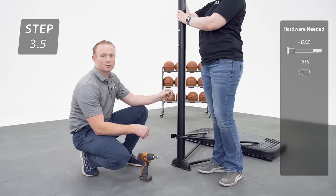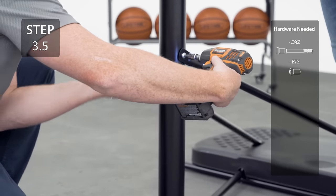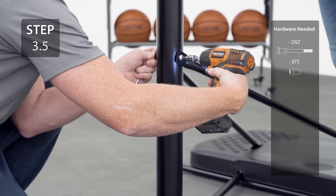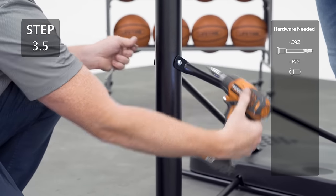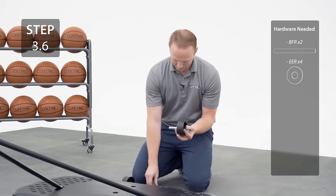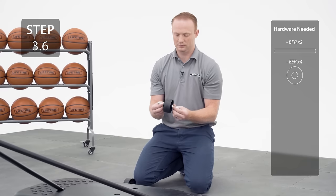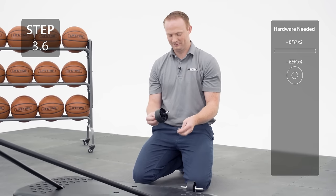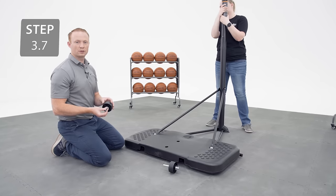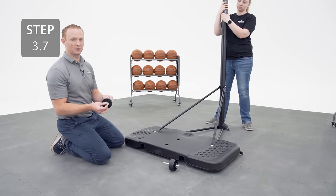Connect the upper pole braces to the pole with the hardware. Insert the axle into the wheel and add a washer on both sides. With the help of another person, tilt the assembly forward so that you can place the wheels in the cutouts under the base.